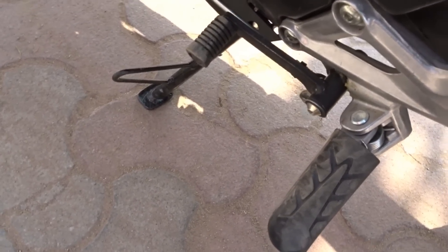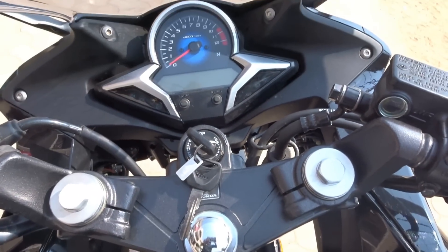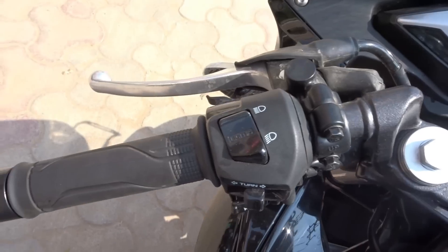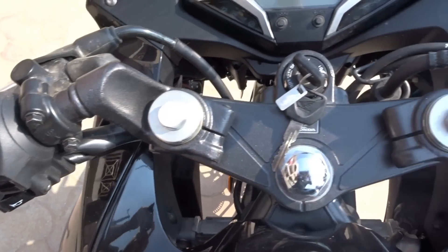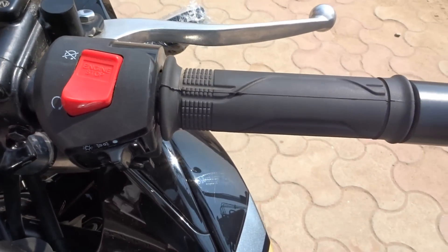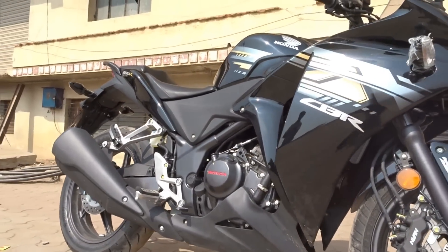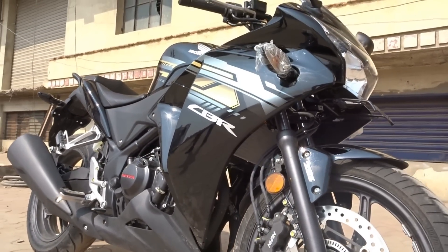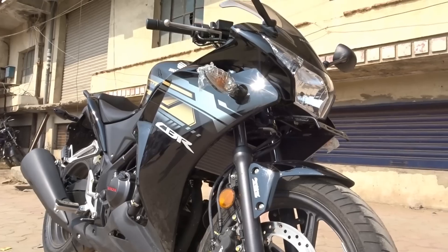Ground clearance is 145mm and fuel tank capacity is 13 liters. There's no official mileage claim, but as per user feedback at the dealership it's around 25 to 30 km/l — though extracting good mileage always depends on riding style. The price ex-showroom Hyderabad for the non-ABS variant is ₹1,64,517, while the ABS variant is ₹1,94,000.